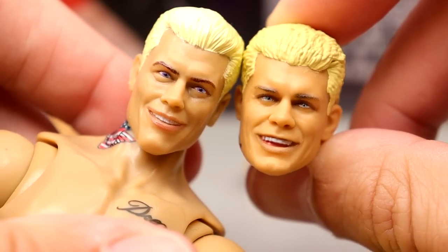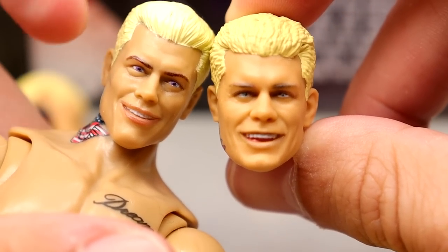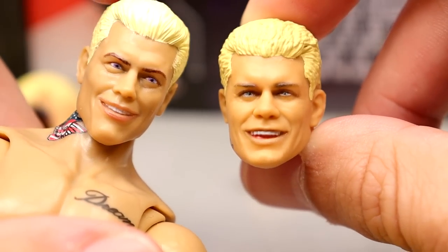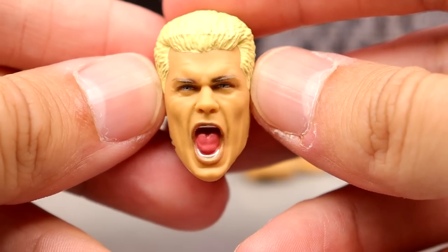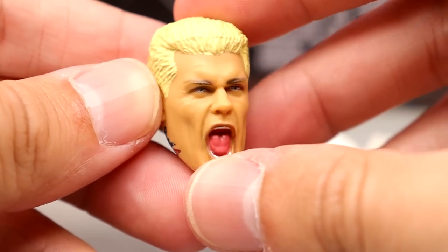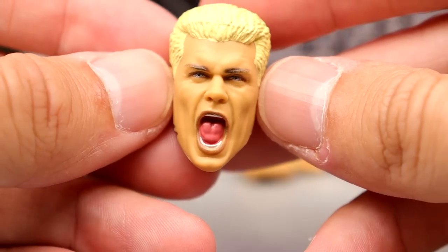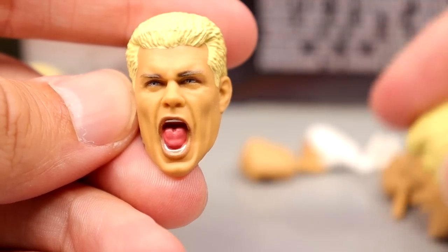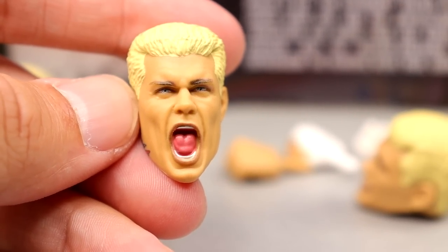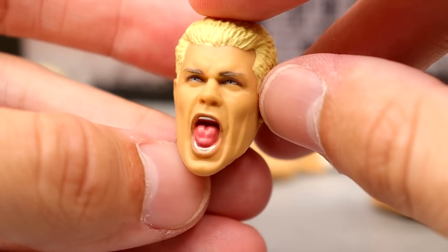I never liked the Supreme head sculpts outside of the screaming one — I just never thought they really looked like Cody. I think the Ultimate Edition smiling head sculpt beats the Supreme version. The Unrivaled figure's head sculpt can absolutely rival this one though. The screaming expression head sculpt from this Ultimate Edition also looks really good — except for the dumb crowns on the jawline. The sculpt looks really good and the likeness to a screaming Cody is uncanny. That's really all you can ask for.